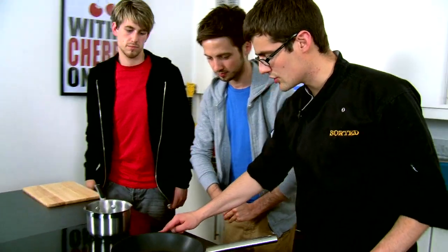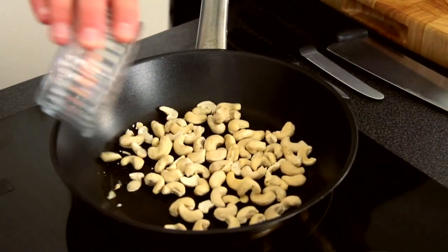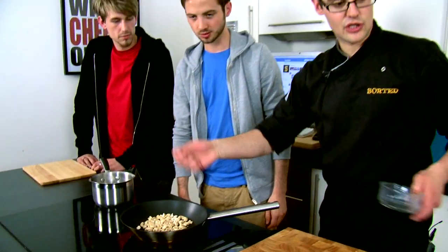First things first, we're going to get a pan on. I'm just going to dry roast some cashew nuts. There are fantastic nuts in there and they're just going to go in. If you can just keep an eye on them every so often, just give them a bit of a toss in the pan.